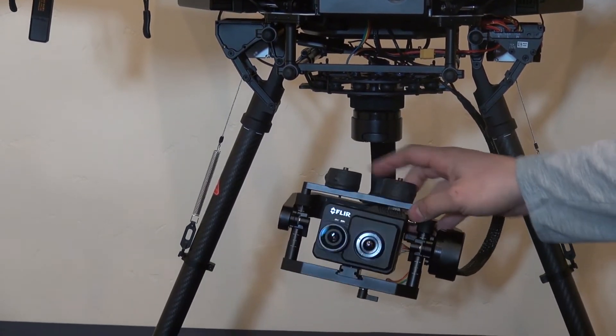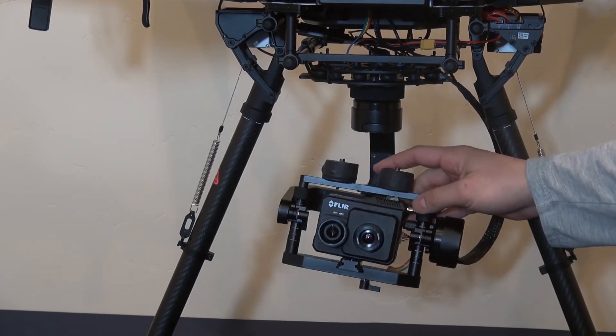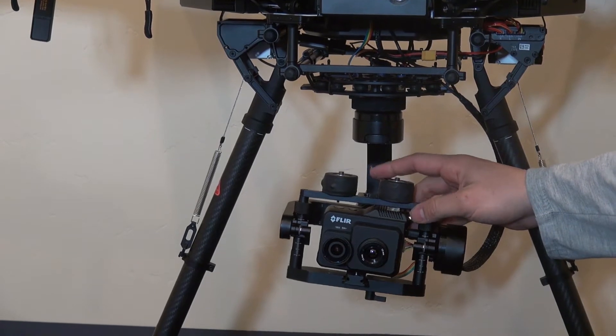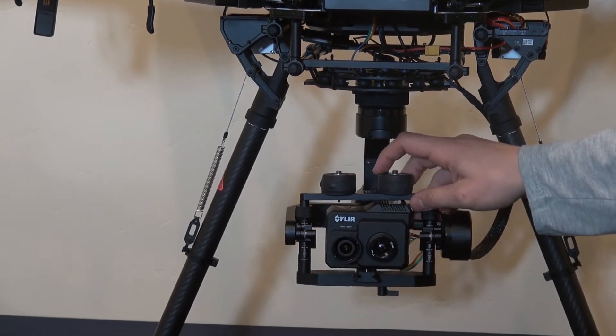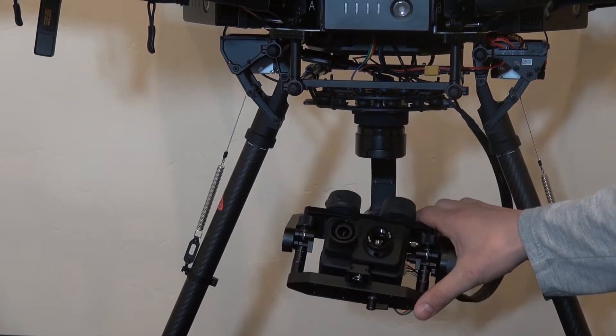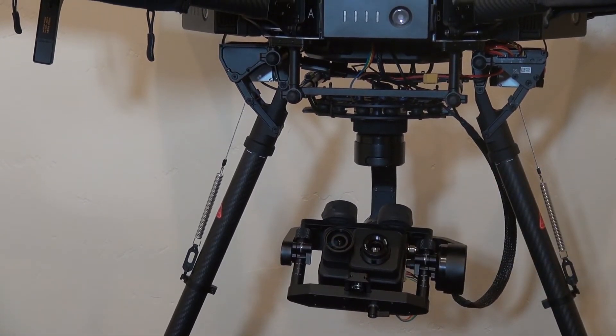As far as the weights go, the camera was a little bit too light, so we were always getting a little bit of a shake, a little bit of Jell-O. We added a little bit of weight and squeezed the top cage down pretty good, and that helped us with the shakiness we were having.